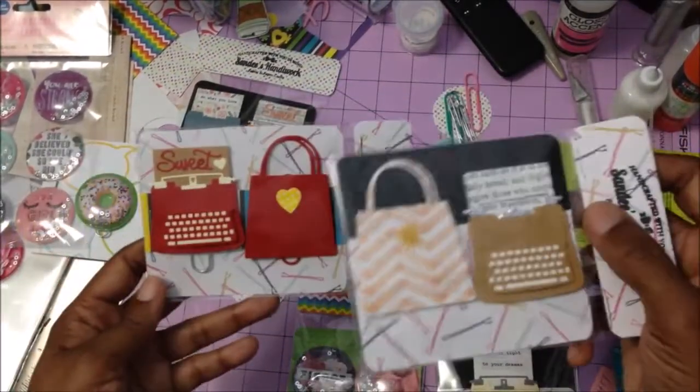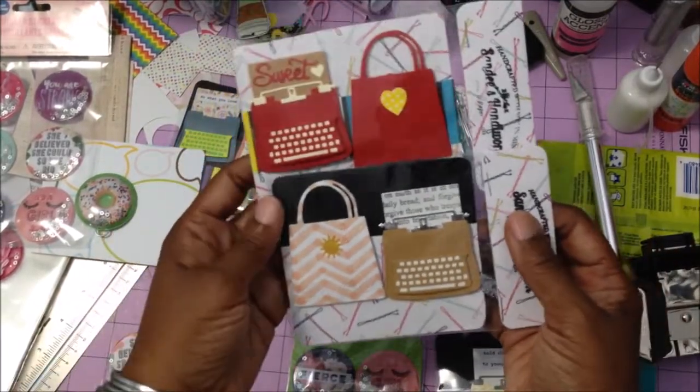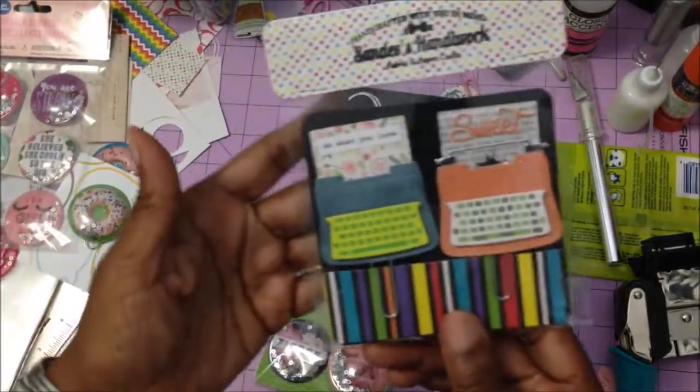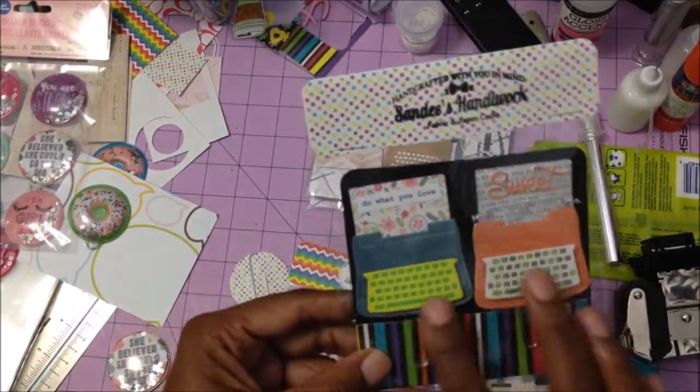I just wanted to share this with you ladies — I thought these were so cute. I love the typewriters and the little totes together, so girly! This one I have as a double pack.